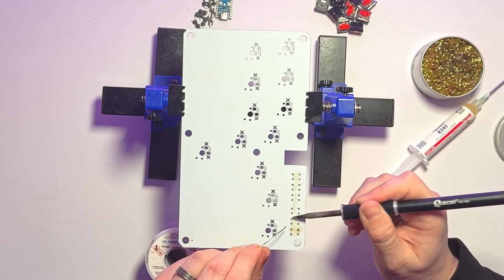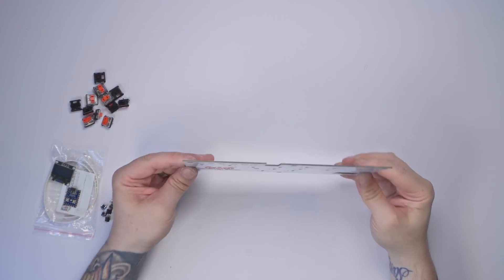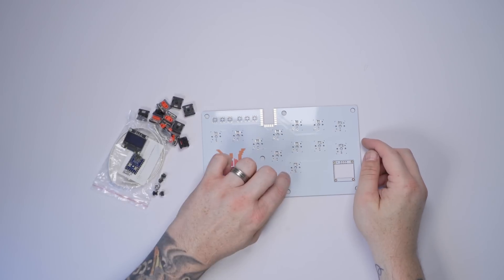Thanks again to JLC for sponsoring this video. If you haven't seen the previous hitbox video, go click up there and check it out — we go through the soldering, the setup, etc. For all intents and purposes, this hitbox is exactly the same as the other one, apart from that OLED screen, which is controlled in the software. In the description you'll have all the links for the GitHub for the Flatbox, all the installation software, and 3D files so you can make one yourself.